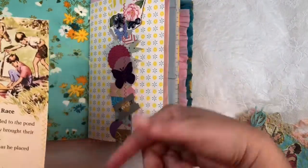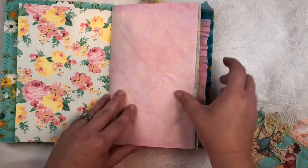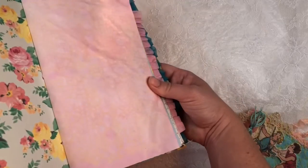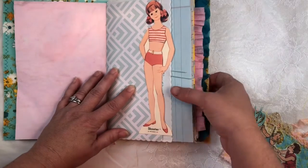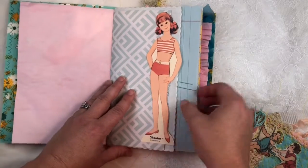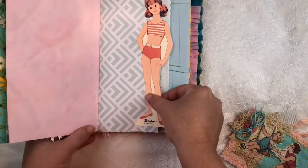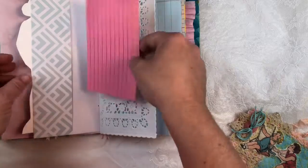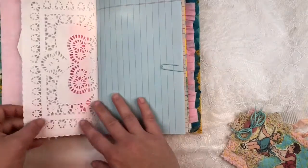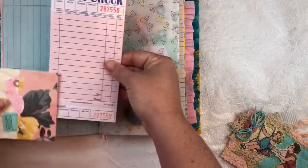There are still plain pages. Here is lace print dyed paper — I did this print myself. Here is a vintage doll replica; I had to have her because her name is Scooter, a perfect nod to Scooter Bug Corner. And here is a stitched index card tucked into a pocket doily.